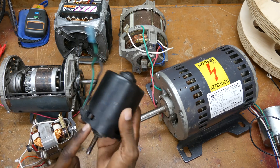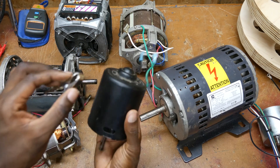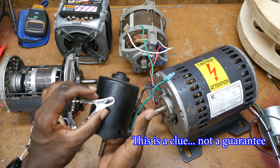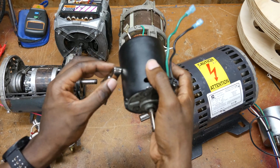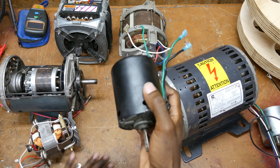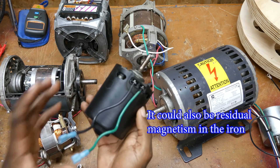This motor here is just barely magnetic. One of the clues I look for is if the body is magnetic — it's not very strong though, as you can see — that tells me there are permanent magnets in the stator field, and this will be a permanent magnet DC motor.